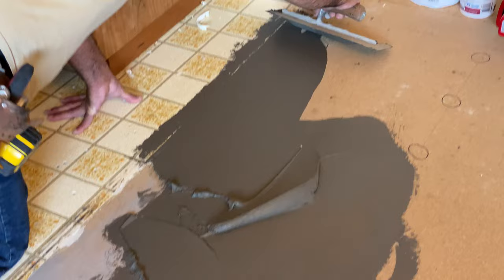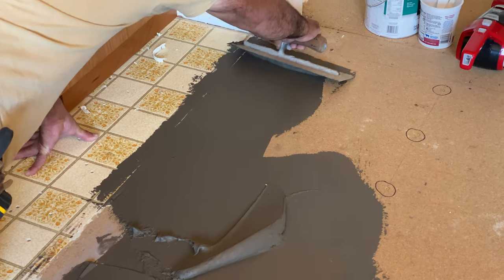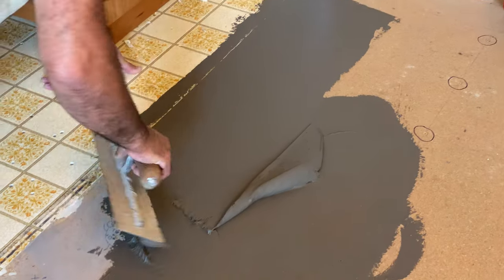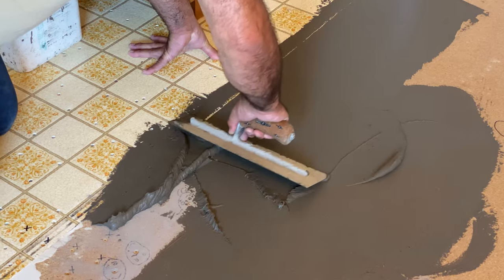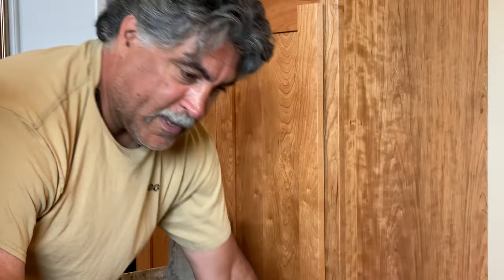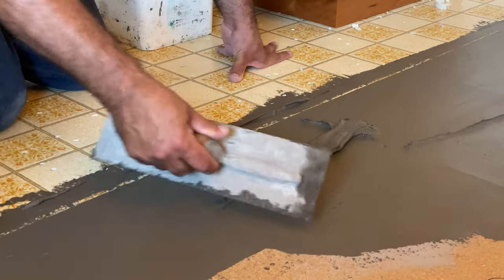I took the kids on a trip to Hawaii. My brother used to live there. When we got done with the trip, I asked my youngest son what the best part of the trip was. They had a big kit of Play-Doh at the house, and his favorite part of the whole trip was playing with the Play-Doh.